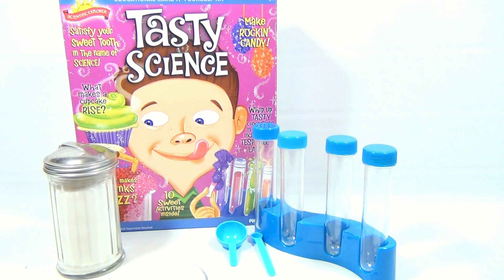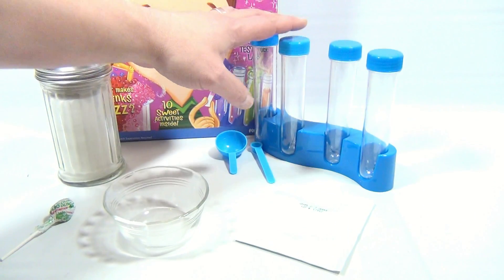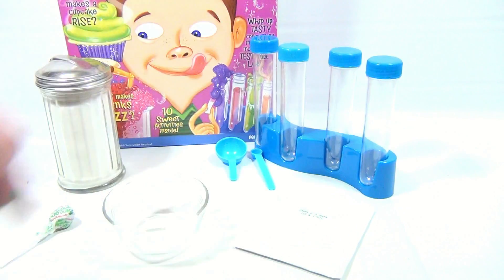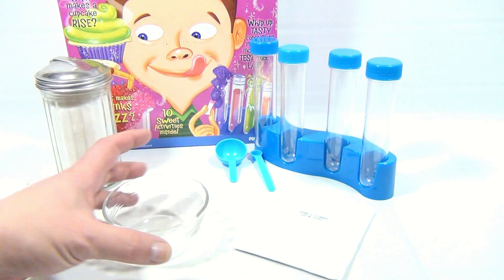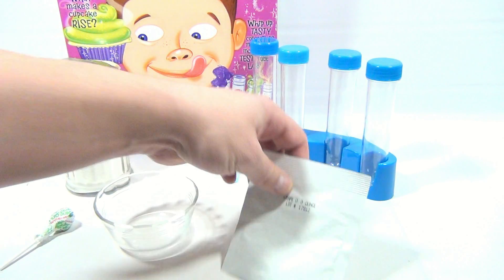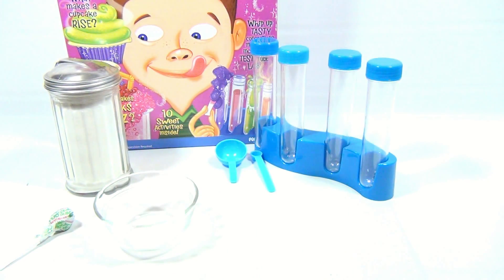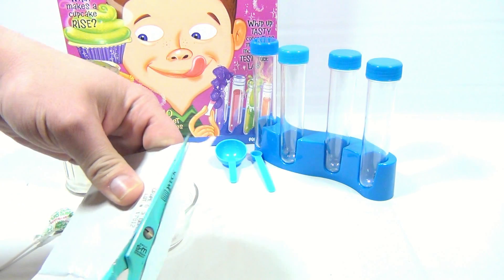We have everything set up on the table now. The vials themselves are just here for show — they end up being storage containers, so we could pour our sugar in there when we're all done. We need a little bowl, we need sugar, and we need one of the mix flavors, so we got the grape.